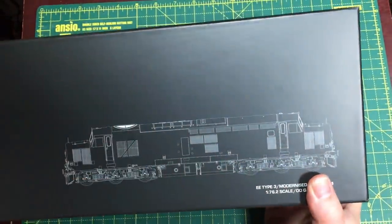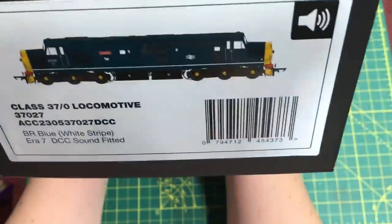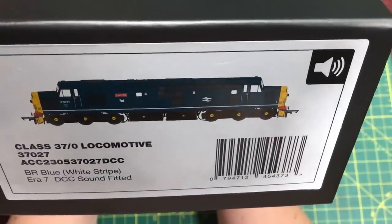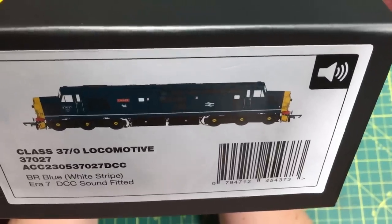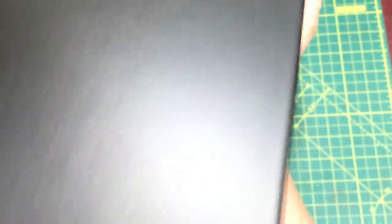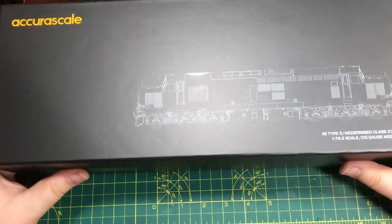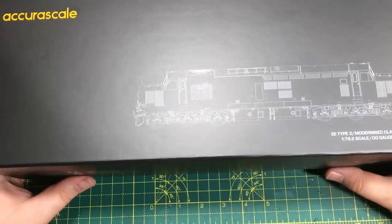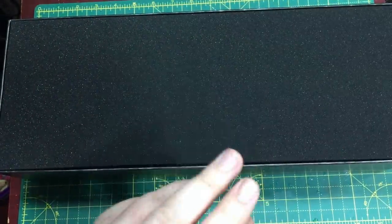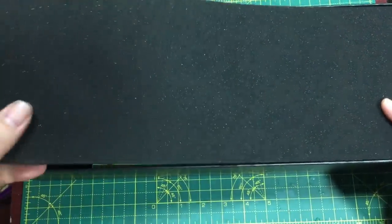It comes in the really strong, solid AcuraScale box that we've seen from other releases. This is the Class 37-0 locomotive, number 37027, in BR Blue with the white stripe suitable for Era 7, and this is a full DCC sound fitted version. This is the display model they've had for photographs and such like - it is a production model but it has had all the detailing parts fitted.